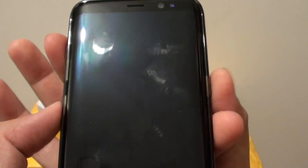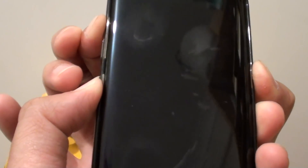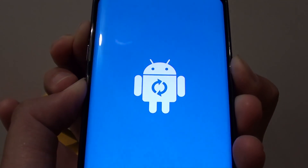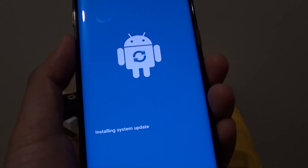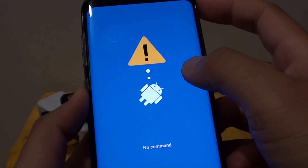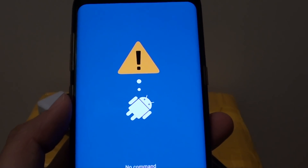Press and hold the volume up, Bixby, and power keys at the same time until you see the Android logo appear. Let go when the logo appears, then wait around 30 seconds and be patient until you get into the Android recovery menu. It may say 'No Command' — it looks like it is stuck but it is not, just wait a little bit more.